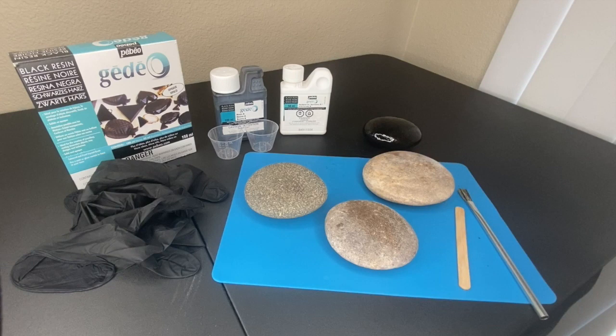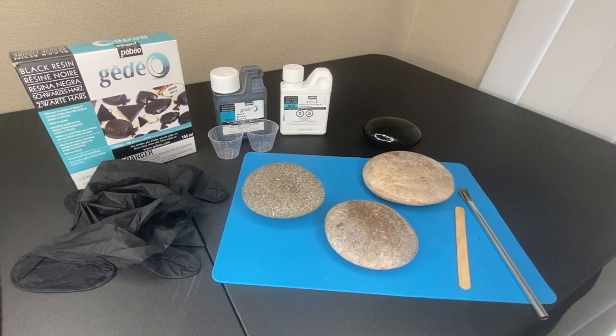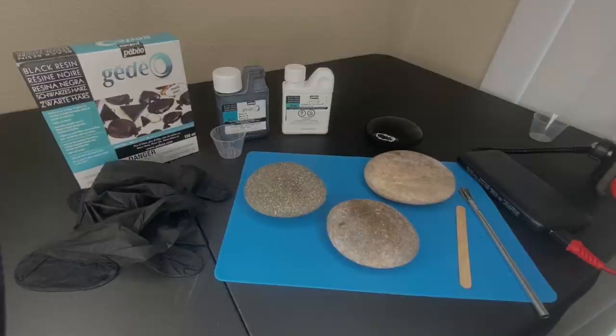The most challenging thing is patience - after you apply the resin to your rocks you need to let them sit for at least 24 hours, depending on where you live and how warm it is. I'm down in Arizona so it doesn't take as long in warmer temperatures. If it's cooler, you want to wait 48 or even 72 hours. The hardest part is waiting once you've resined it - otherwise it's very easy.